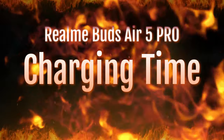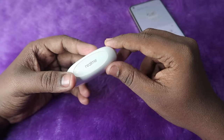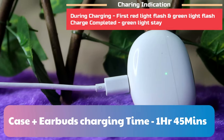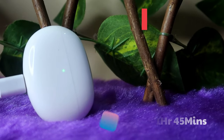Firstly, let's have a look at the charging time. I done the charging of both the charging case and the earbuds at the same time, using a normal 33-watt adapter. To charge both the charging case and earbuds from zero percent to 100 percent, it takes one hour 45 minutes.